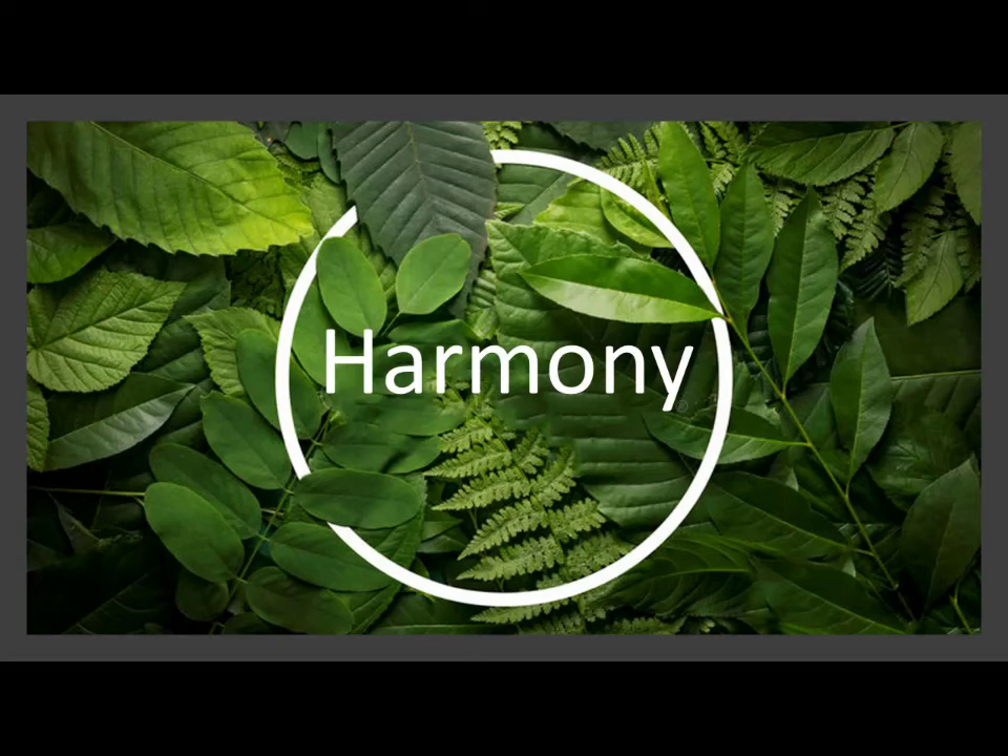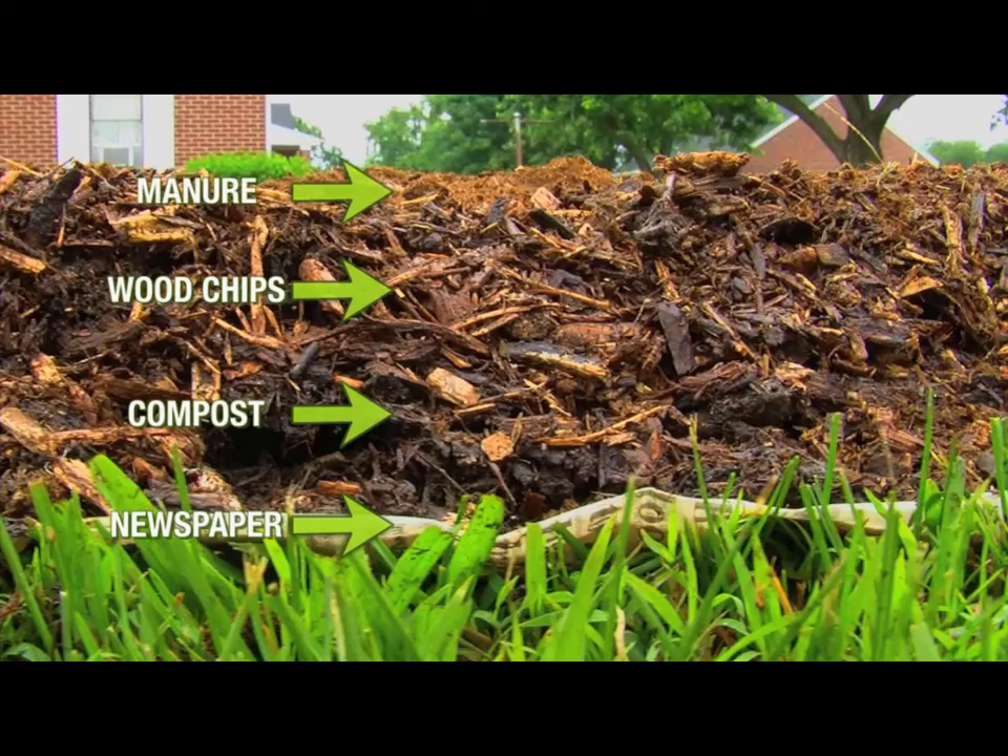Regenerative agriculture seeks to mimic nature, not to dominate it. This diagram shows the layering approach. You start with newspaper — though I actually used cardboard; in a small area you could just use newspaper. Then you bring in your compost, wood chips, and manure. This is a quick overview of the basics of what goes into the Back to Eden gardening style.